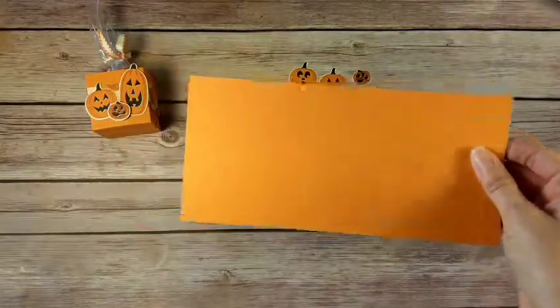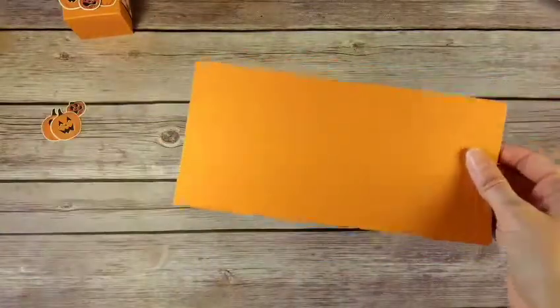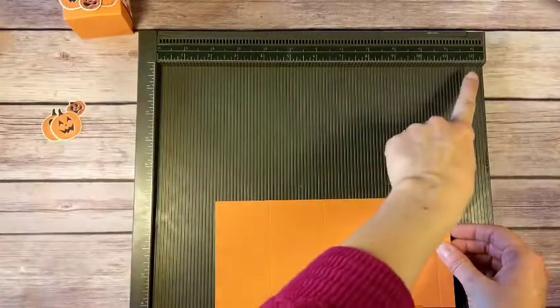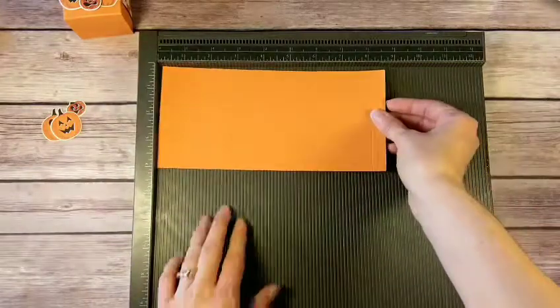Let me get my Simply Scored tool out just so you can see what I'm talking about. This is the Simply Scored tool and it has a grid starting at zero going all the way to twelve and a half, and the same on the other side.